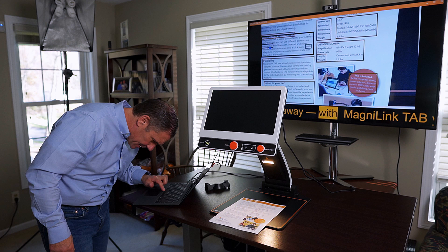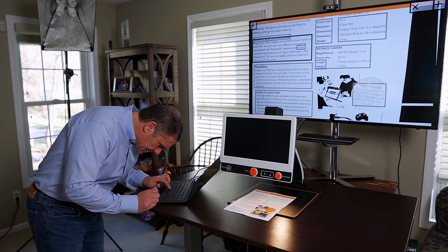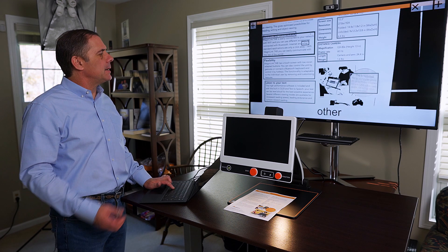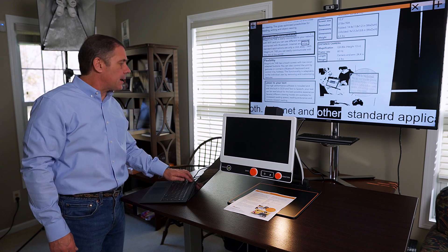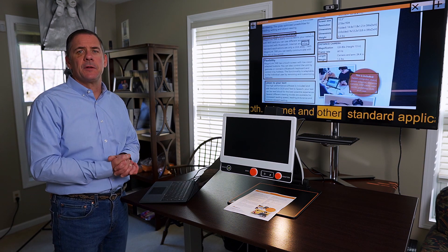I can start and stop reading wherever I want by touching the screen, using a mouse, or just using the arrow keys and jumping around to activate the reading portion of it. I can change it back to however I would like the view on my screen. I can take this and change it and put it however I choose — sentence, word, here's the document — I can bring it in, go up here, and change the look of it. It's totally customizable for each individual's needs.